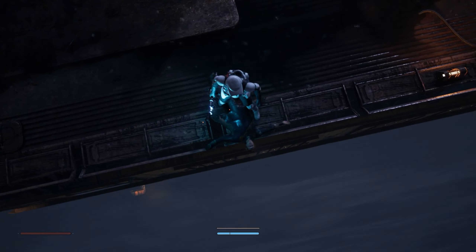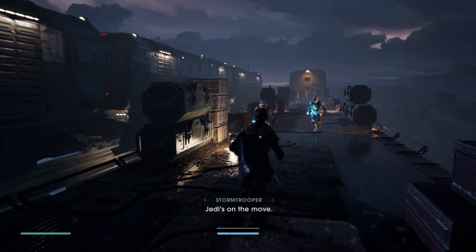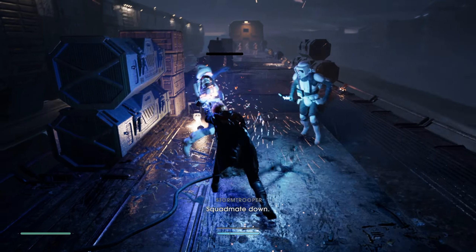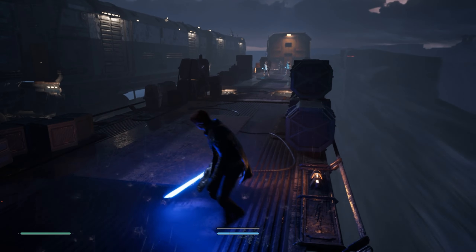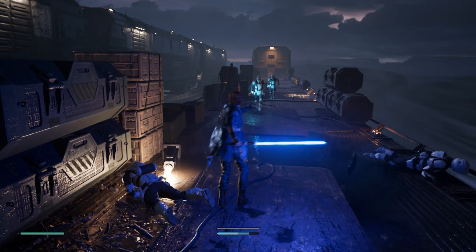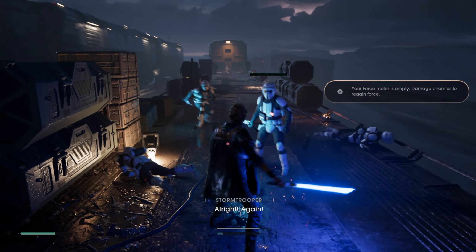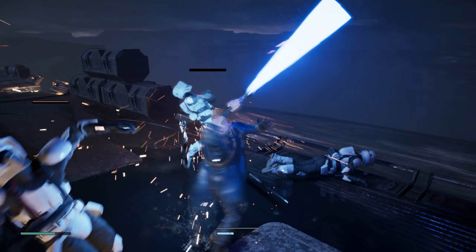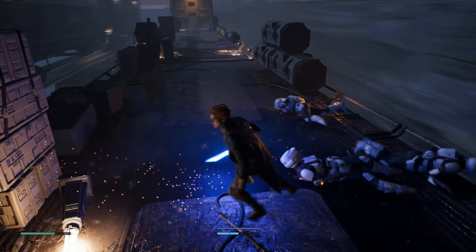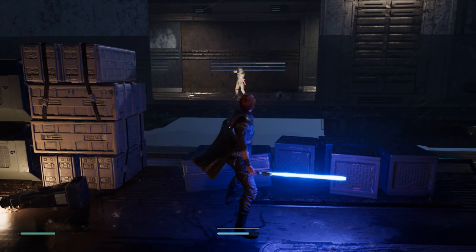Oh, did I die? No. I was low on health though. There we go — got through it.